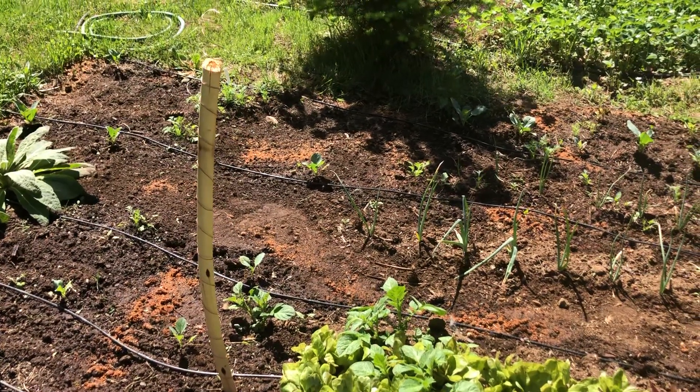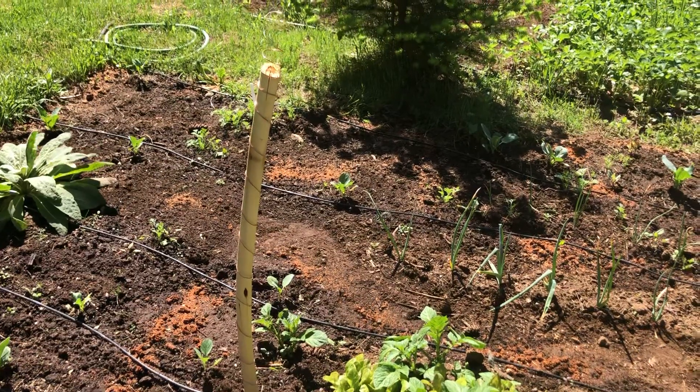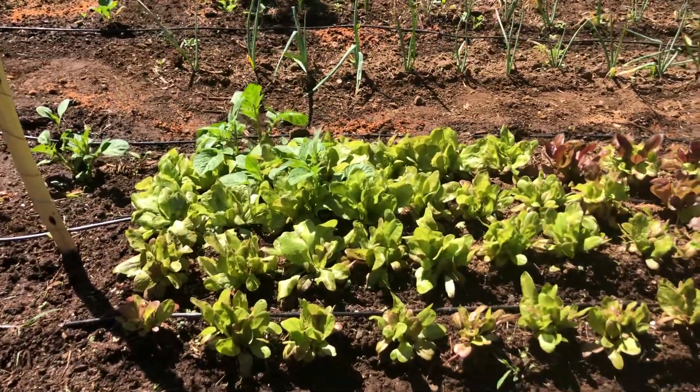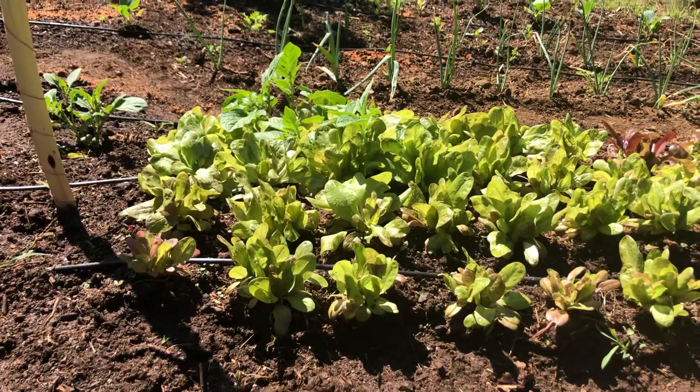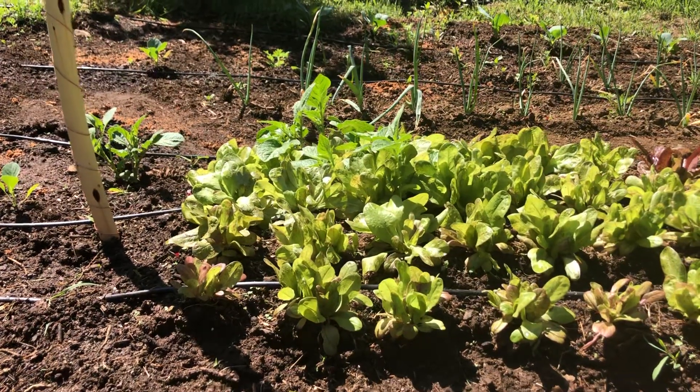So here is one of our electroculture antennas — it's about three to three and a half feet tall — and here's our bed of lettuce. Let's come down here to the lettuce-eye view nearest to the antenna and check out this size difference.